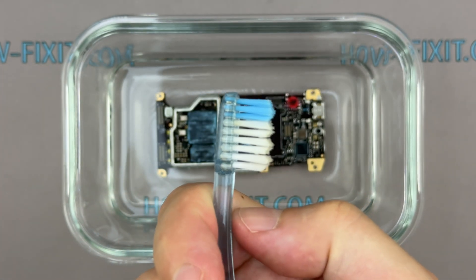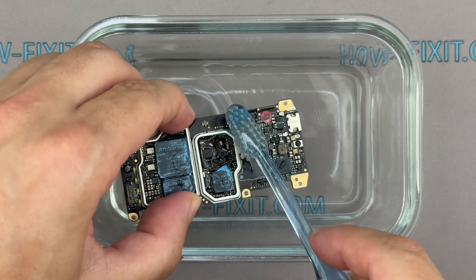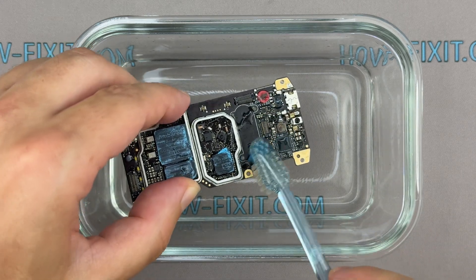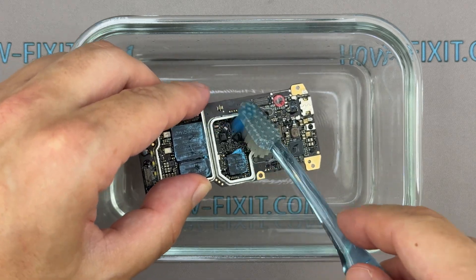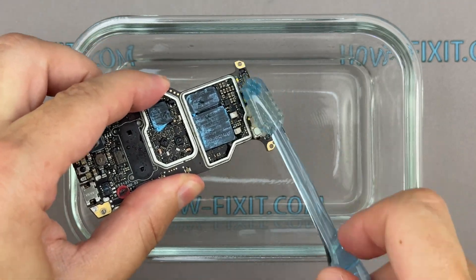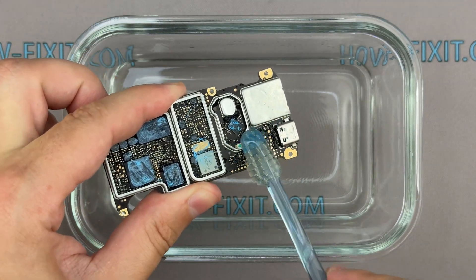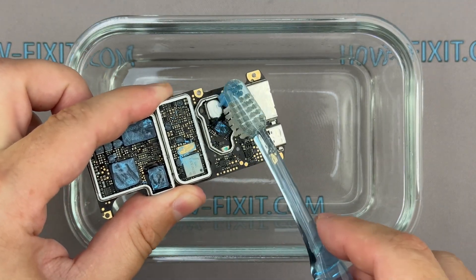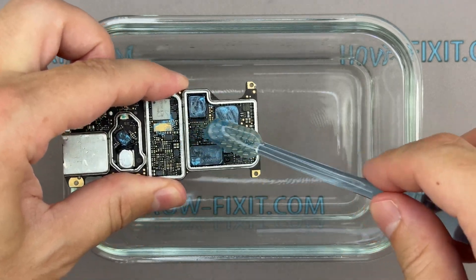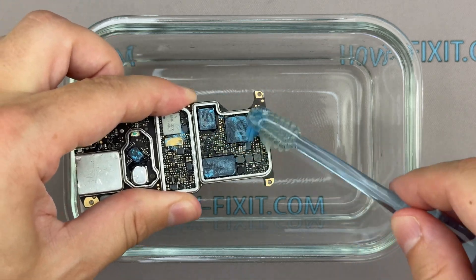After 10 minutes, take a brush — a soft bristle toothbrush will work — and gently scrub the corroded areas on the motherboard. Brush gently, apply light, even pressure, no more than the weight of the brush itself. You're not trying to scrub the board clean with force; the vinegar is already softening the oxidation. Your job is just to help it break loose. If something isn't coming off easily, it's better to soak it a little longer and return than to force it. Once you've gone over all the oxidized areas, gently swirl the board in the vinegar to rinse off any loosened debris.